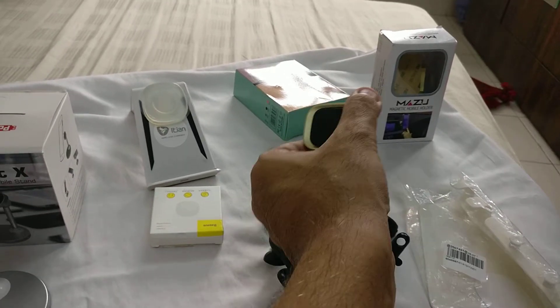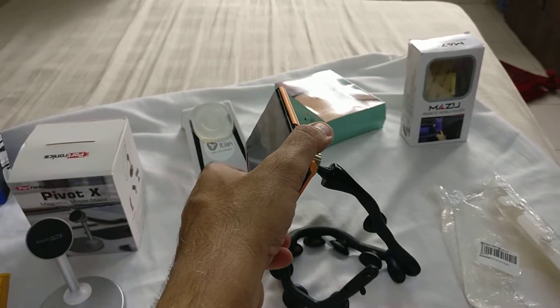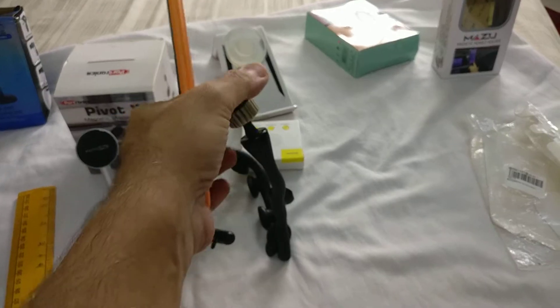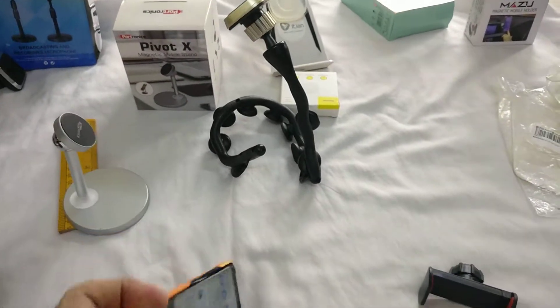You see, it's so much more convenient — you can make it stand, adjust it, and this can be bent and adjusted. All these are super, I love it.